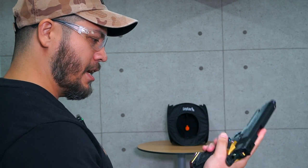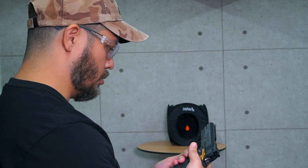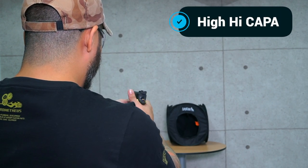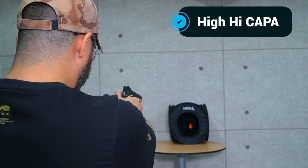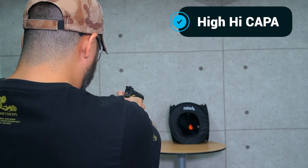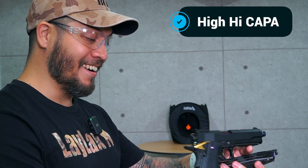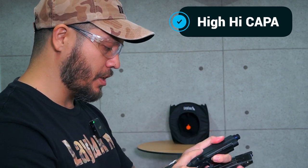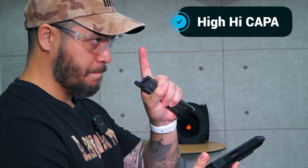Now let's talk about the High High Kappa. It already feels a little bit different in hand. Green gas — let's go. It feels different, all right. It takes a little bit of time to get used to the trigger — it's a little bit shorter than the stock one, very responsive. One thing I have to say though: if you're in it for the pure fun, the short stroke kit we have in this thing is spicy.